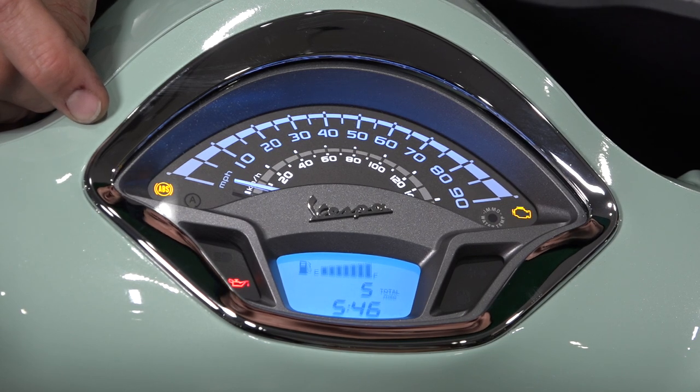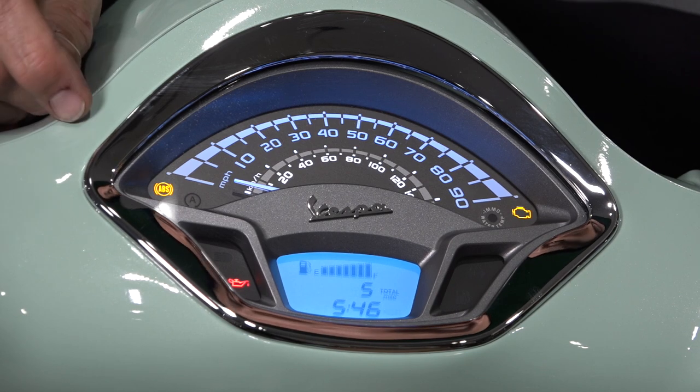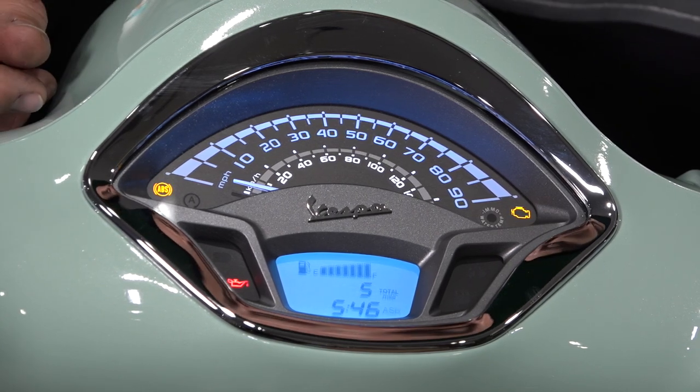The odd behavior found on the Primavera and Sprint — and it's always been this way — is every time you come to a stop, the ABS light will flash. That's normal. It's just indicating that ABS isn't operational at the lower speeds.